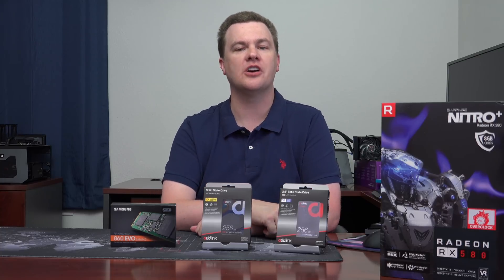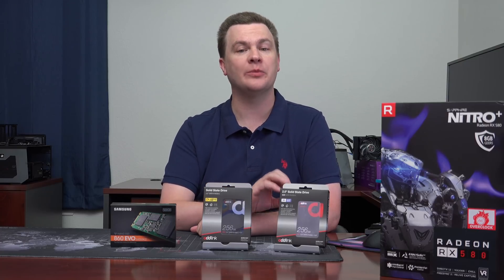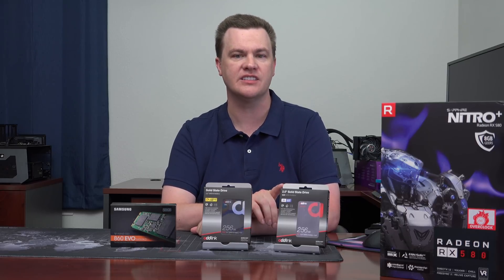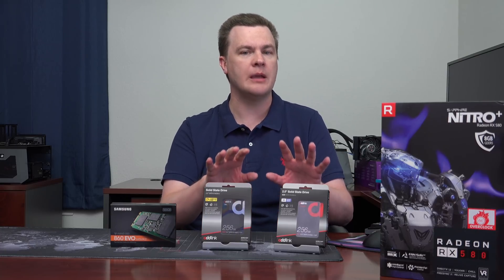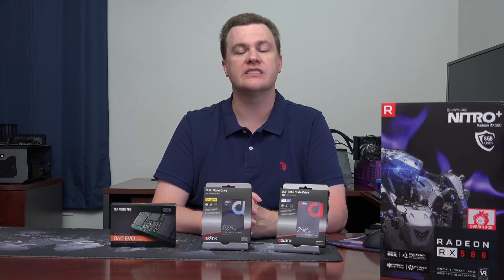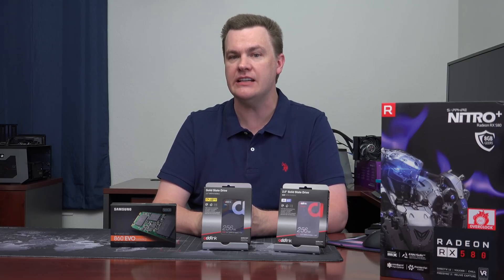I have two drives here to talk to you about, one new and one old. The Adlink S20 3D NAND TLC drive — previously covered it, but the prices were different so the analysis has changed. And then the new S50 MLC multi-level cell drive, also at a similar price point. I'm going to be showing you benchmarks in this video compared to what many consider to be the flagship SATA drive on the market, the Samsung 860 Evo.